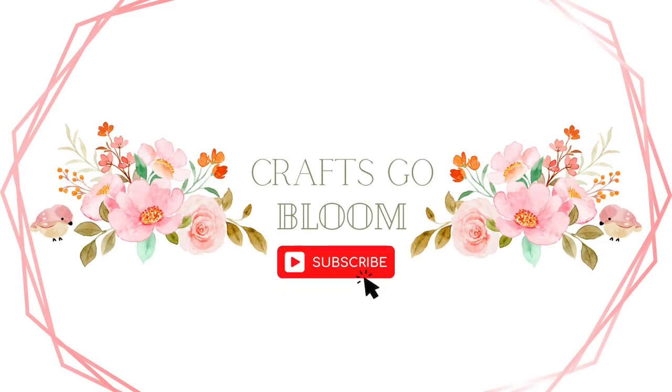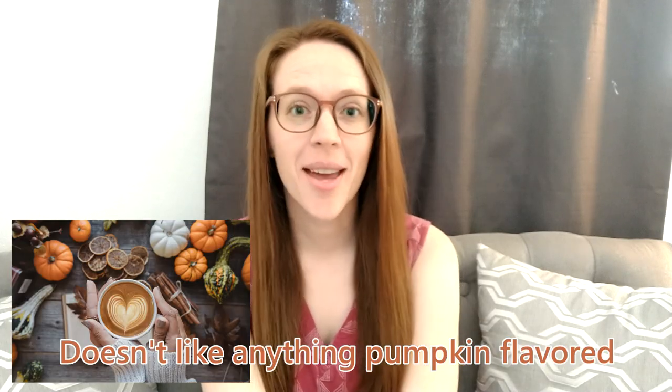I made a lot of pumpkins — a whole lot of pumpkins, and then some more. Hey guys, welcome back to Crafts Go Bloom. My name is Krista and today we're looking at everything I crocheted in the month of July. To keep track of this every month I have a Google Doc on my phone, and every day whatever I've crocheted I just put it down in a list.